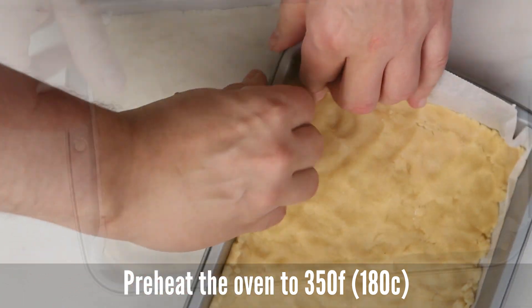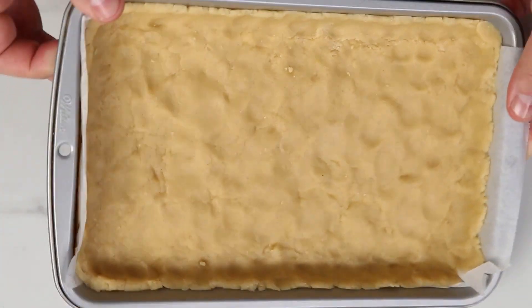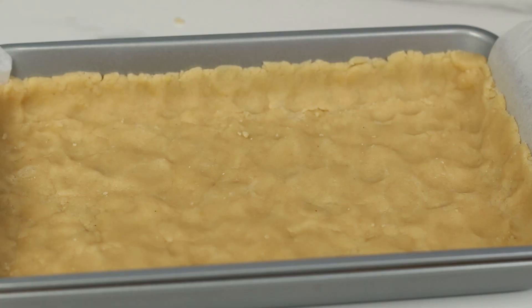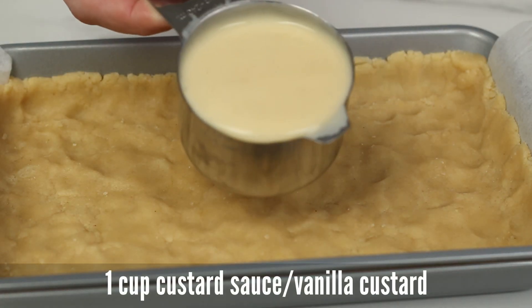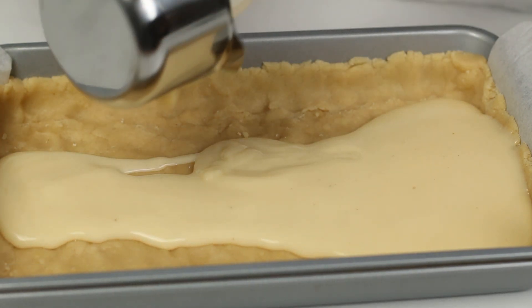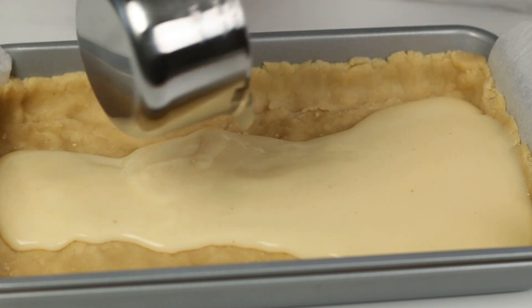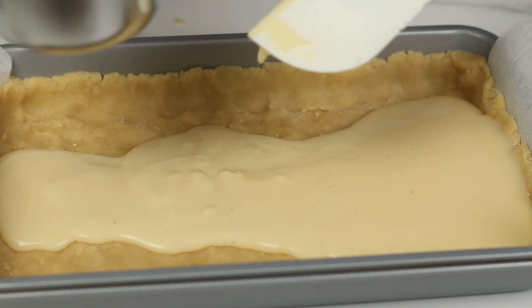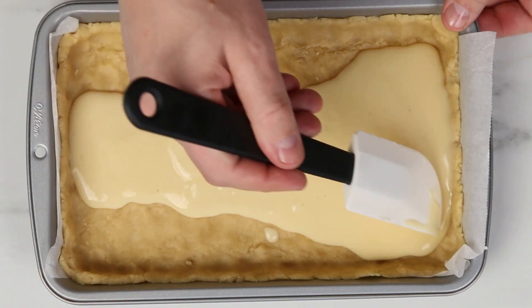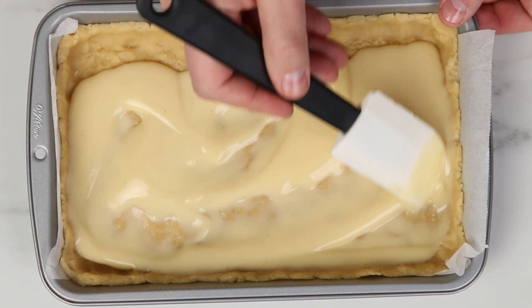It is also a good time to preheat the oven. Now add one cup of vanilla custard and spread this out evenly. This will help to make the core of the cake really gooey and yummy, while still keeping the crust a little bit crunchy. It is just a really good combination.